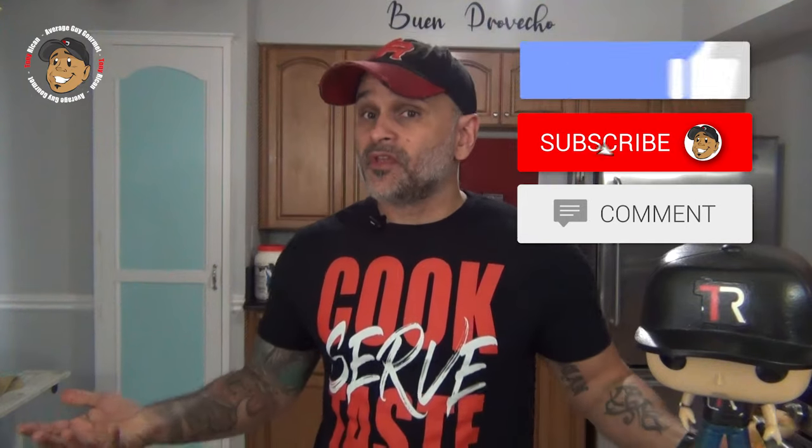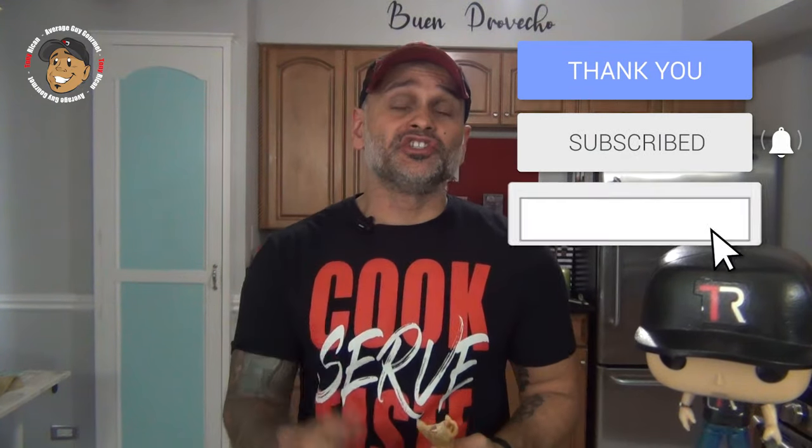So go ahead and like, share, and comment on the video down below. If you need complete step-by-step printable instructions, check out AverageGuyGourmet.com. Head over to my Patreon and consider subscribing to keep this content rolling out. Subscribe to my YouTube channel, give this a try, and we'll see you guys next time.